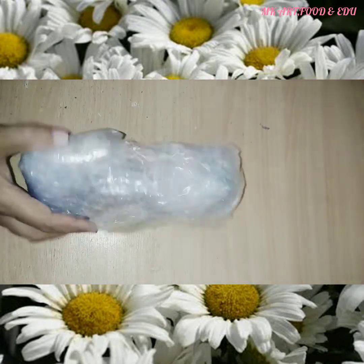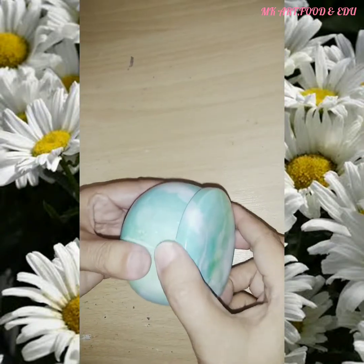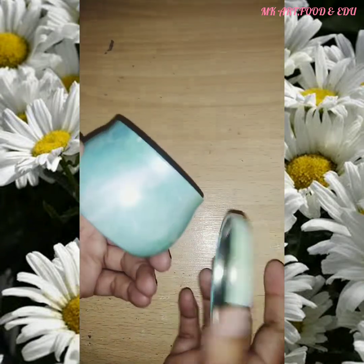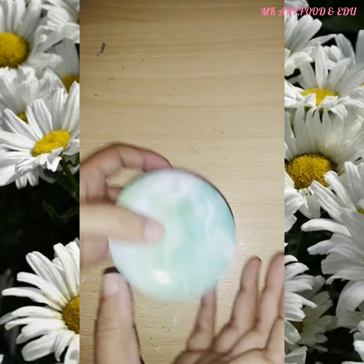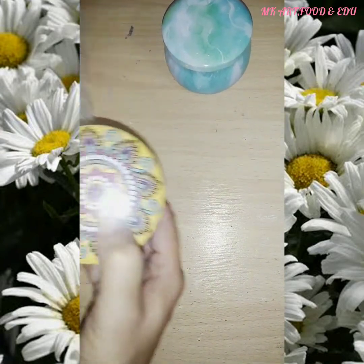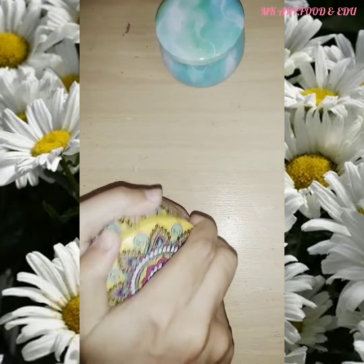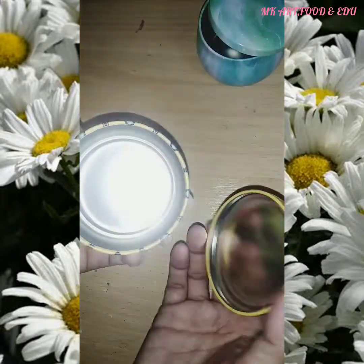Let's open the third item. These were two small size thin boxes. The painting on these boxes was amazing and it was looking so beautiful. You can use them for keeping very small things like a mobile charger, hands-free, or jewelry.